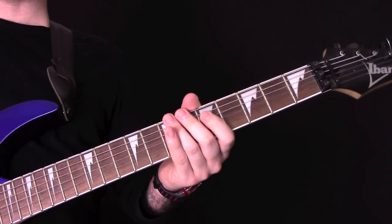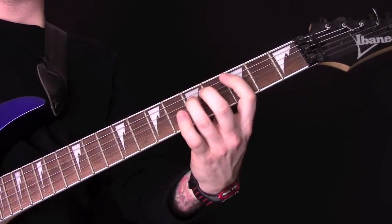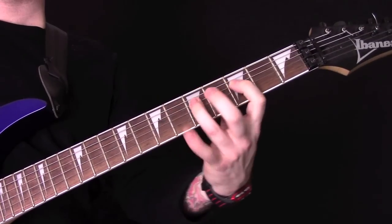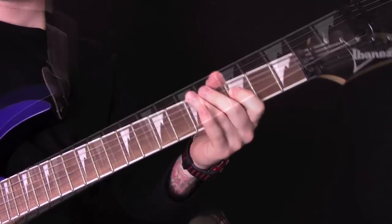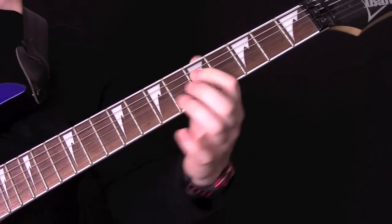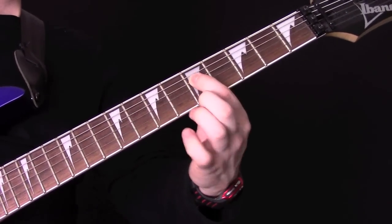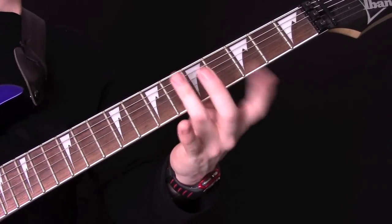The song starts with a clean guitar sound and then this riff. The way we play that, we're on the D string and we're going to hammer from 5 to 7. Then we're going to play fret 5 on the A, then 7, slide down to 5 — slide it with the 3rd finger.